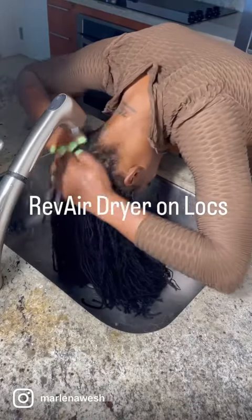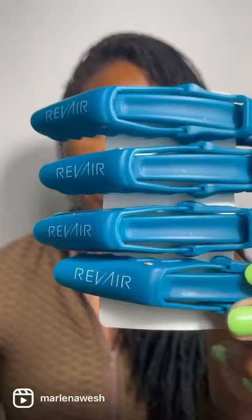I'm going to show you how to use this Rev Air dryer on locks — and yes, you can use this on scissor locks, traditional locks, whatever type of locks you have. First, I'm going to part my hair into four different sections.